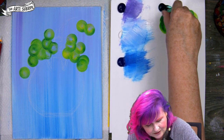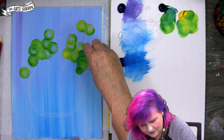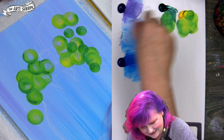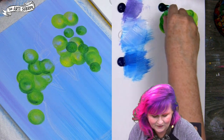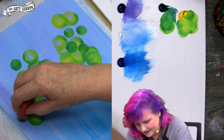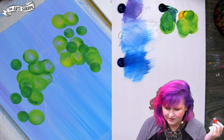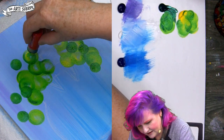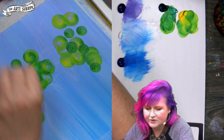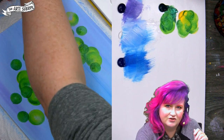Now we've got to do some small bubbles. Here's my small pouncer — a lot smaller. I'm loading it with more green this time, loading both sides. We're coming here and pouncing out bubbles — it's a fun thing to do. These look pretty bubblicious. Put this to the side in some water so it doesn't dry on there — you'll need it again for the next stage.